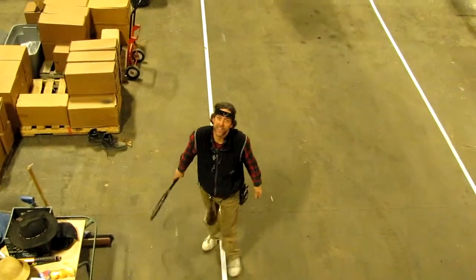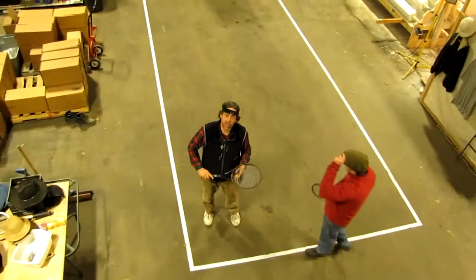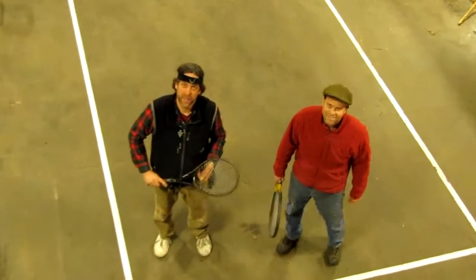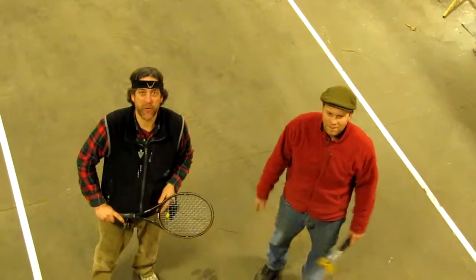We're out here at Yankee Mailbox Facility in Renton, Massachusetts, and we're playing our annual indoor tennis. I'm John Murphy, and this is my brother Scott Murphy, and we're demonstrating free ball.